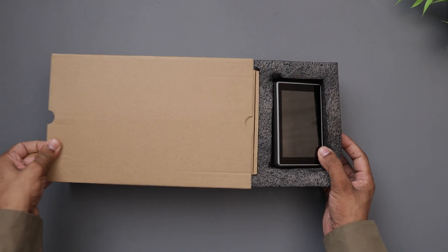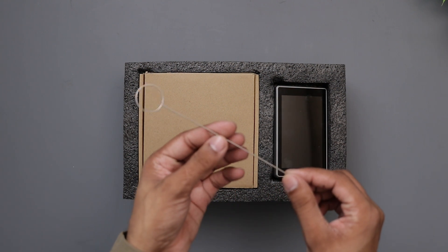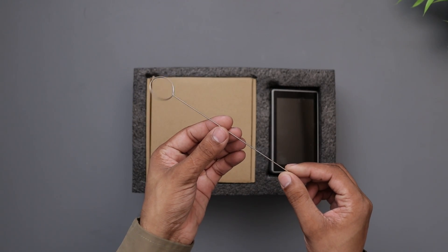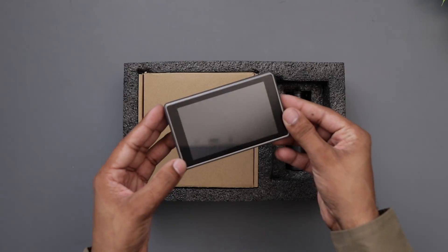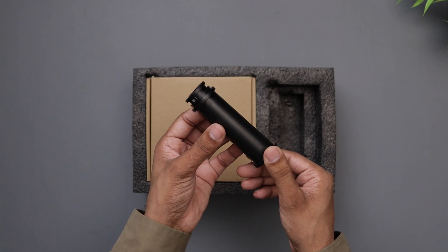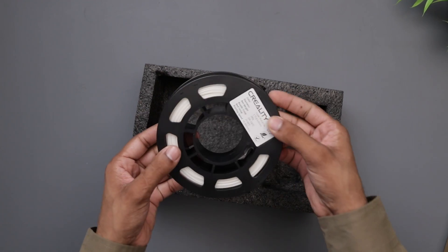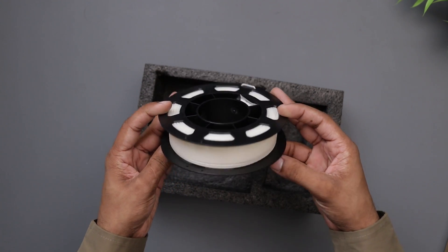Now let's open the accessory box. First of all, I don't know what this is — maybe it's for extruder or nozzle cleaning. Then we have this display to be installed on the printer, a filament holder, another box that we will open up later, and a roll of 200 gram hyper PLA filament.